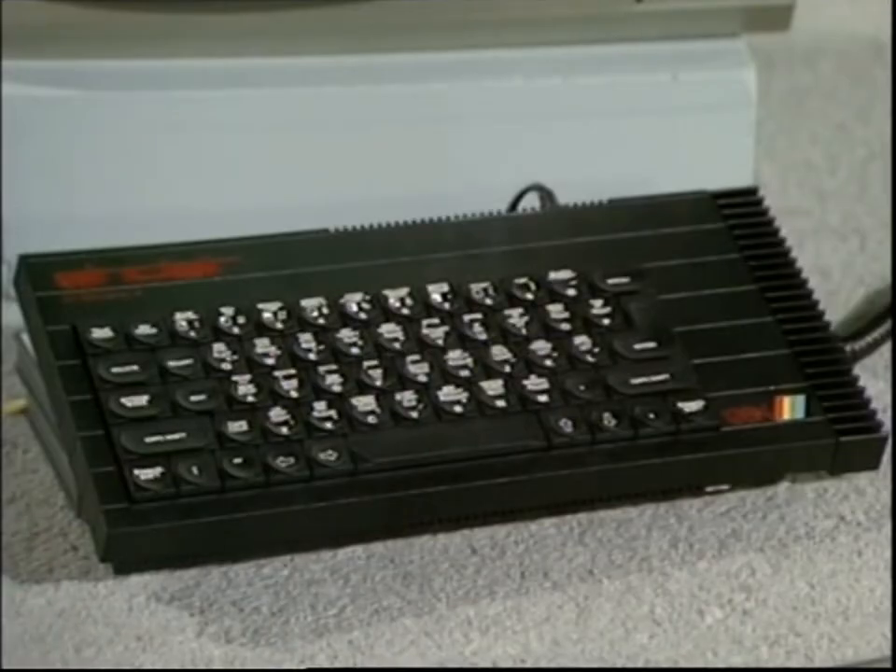Two weeks ago, Sinclair announced a new micro — the Spectrum 128, a memory-expanded version of their best-selling, although now-ageing, home computer. And already, Sinclair claimed to have taken orders worth 14 million pounds. It was launched last year in Spain, but it wasn't available in British shops because Sinclair still had vast stocks of the older 48K machine to sell.